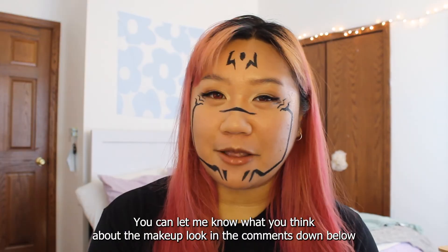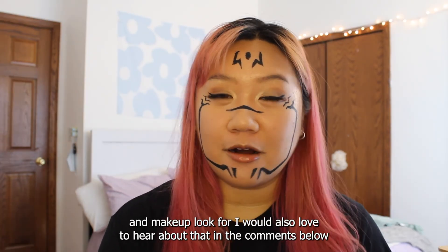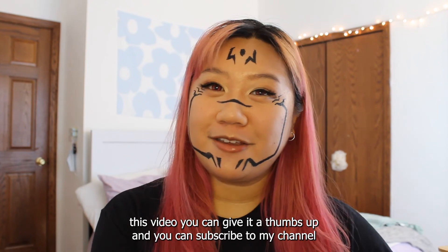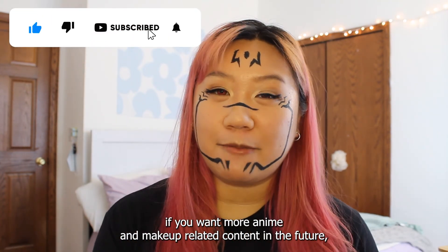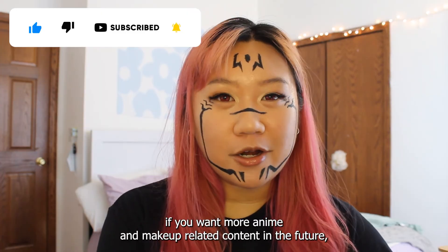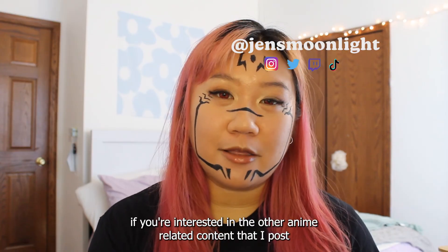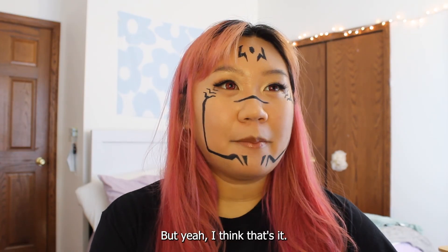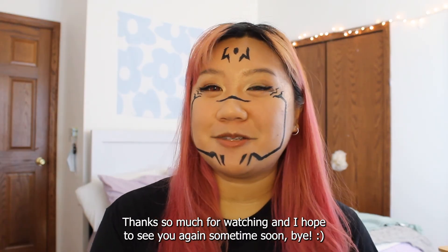You can let me know what you think about the makeup look in the comments down below. If you have any suggestions for a character that I can try a makeup look for, I would also love to hear about that in the comments. If you enjoyed this video, you can give it a thumbs up, and you can subscribe to my channel if you want more anime and makeup related content in the future. Don't forget to check out my social media accounts for other anime-related content I post. Thanks so much for watching and I hope to see you again sometime soon. Bye.